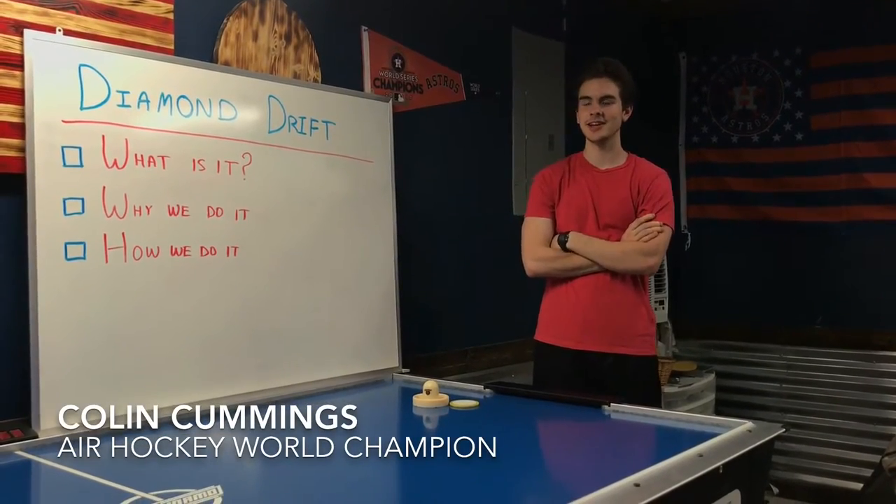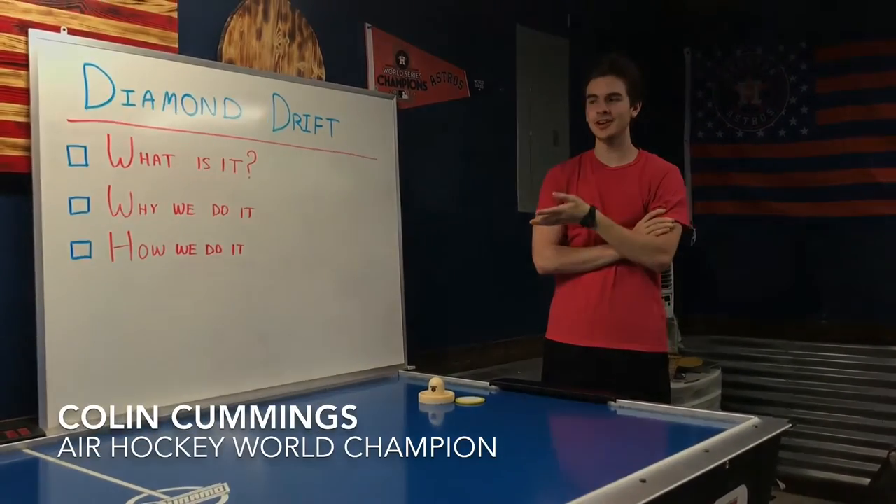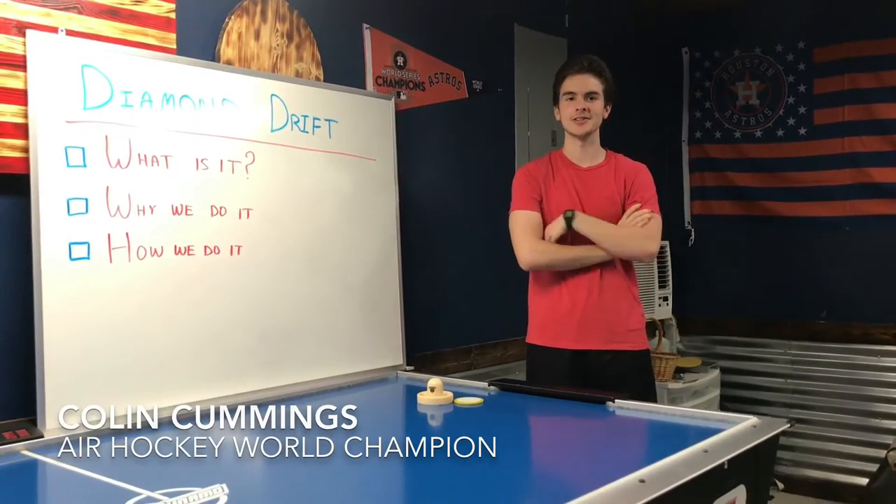Hi, my name is Colin Cummings. Today I'm going to talk to you about the Diamond Drift — what it is, why we do it, and how we do it.